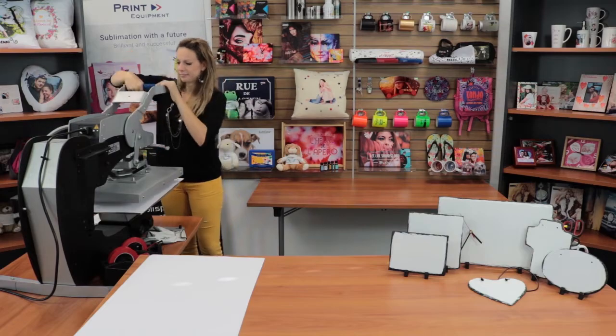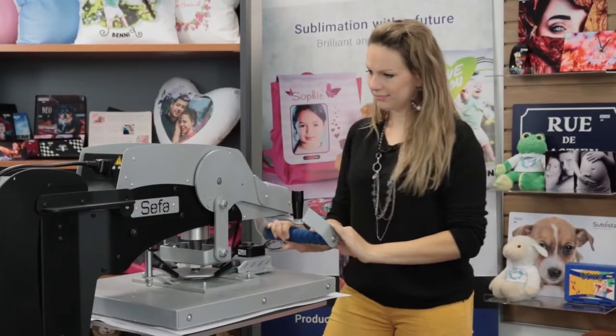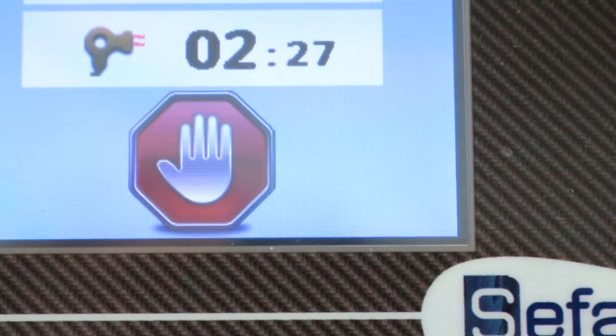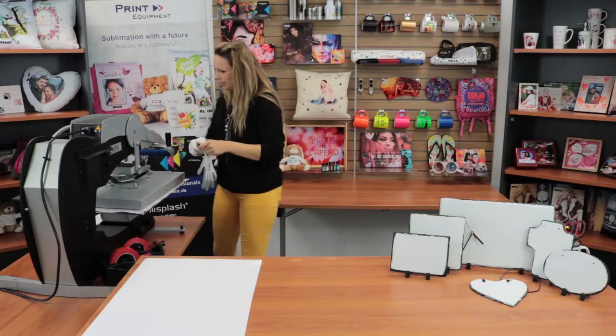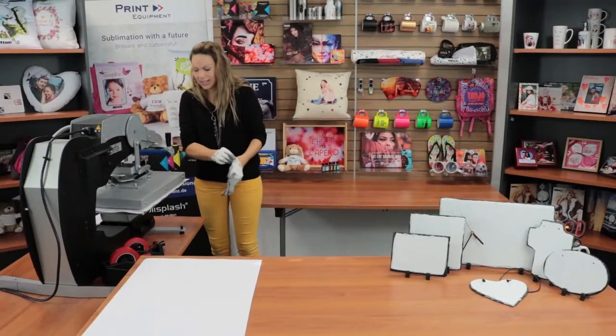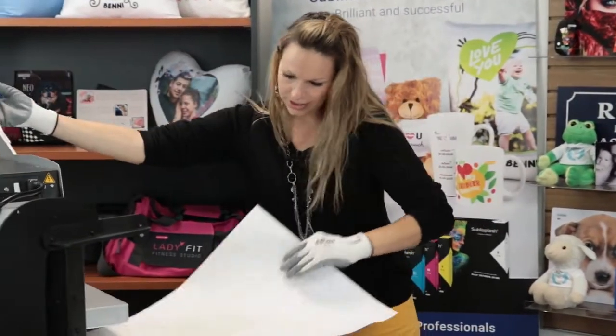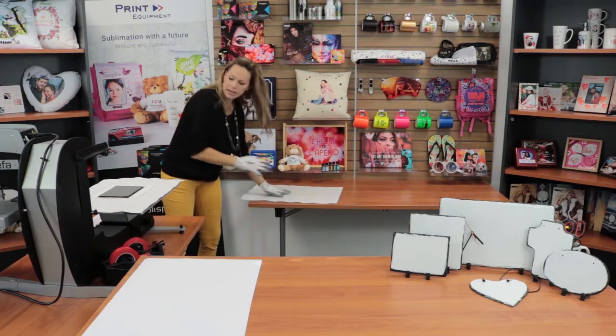Our pressing time is almost over, so I'm going to go ahead and get ready to see how it turns out. There we go — move it over and use my slate plate.